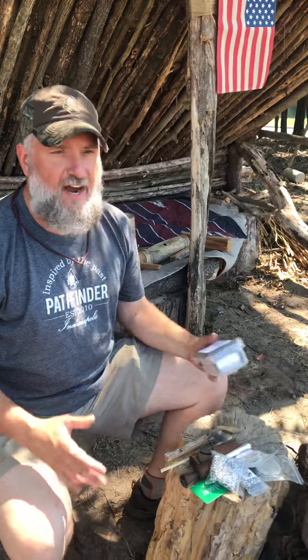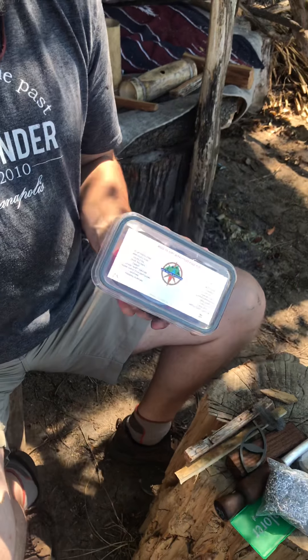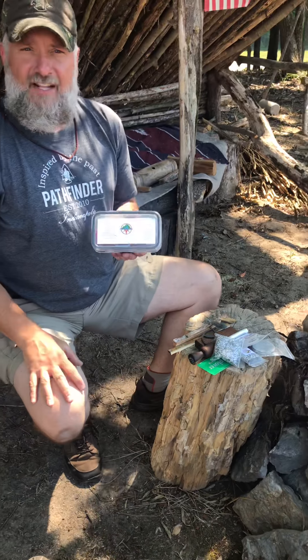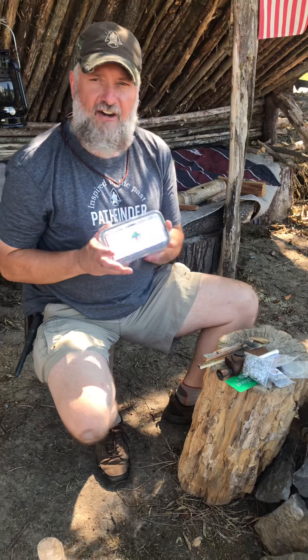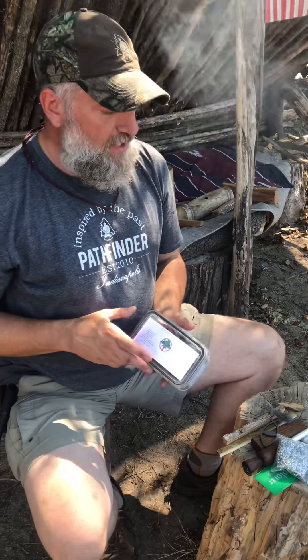I'm going to talk first about the MTLO fire kit. This thing has blown up — I've been selling it overseas, out of country, and all over the US, and I'll tell you why it's been selling. It's the most comprehensive fire kit on the market right now. I believe in the rule of three with fire — having three ways to make fire. That way if you fail at one you can move to the next.